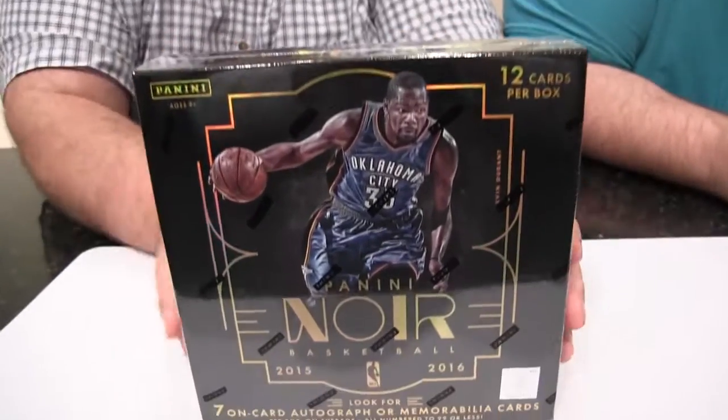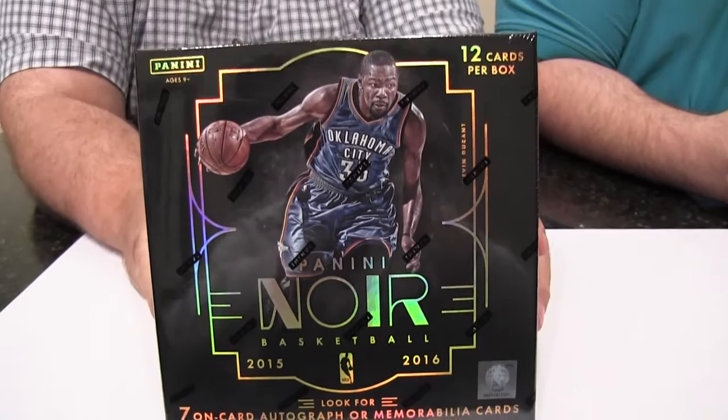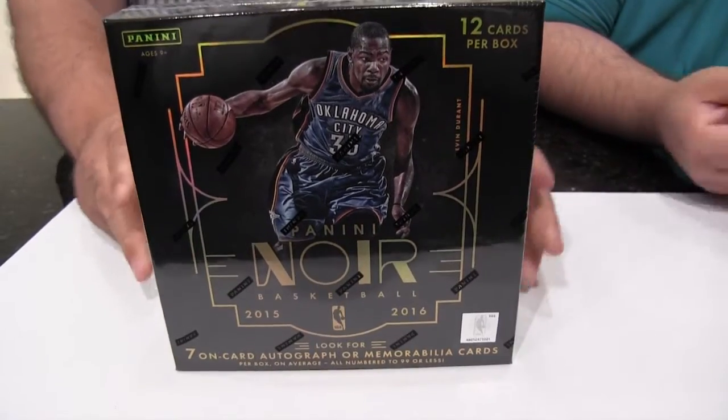Thank you Panini. I personally have never opened anything like this before. This is Panini Noir Basketball. This stuff is awesome. We're gonna get seven hits — it's only one pack, but we're gonna get seven hits, so we're gonna ask you to share this pack and take part of the glory. It's big enough for the both of us. This stuff is not for the faint of heart. It runs about $550 to $600 a box — not for the everyday collector. This is for the serious collectors.